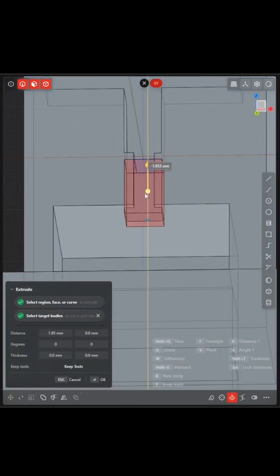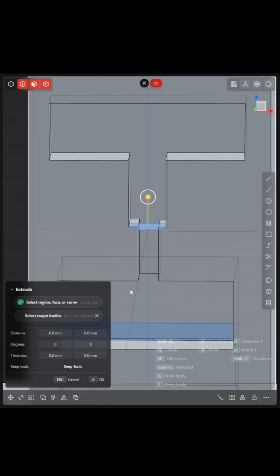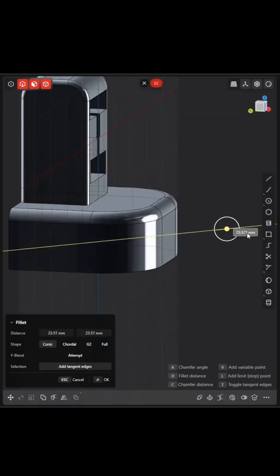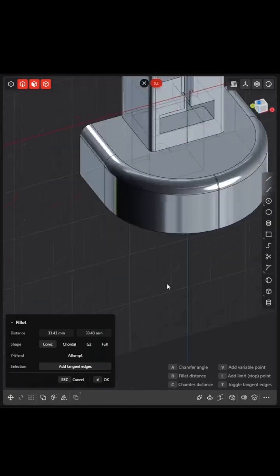I started to understand this program, Plasticity, which is free, but to use all the other features you definitely got to pay for the program, which in my opinion is worth it.